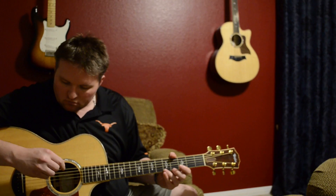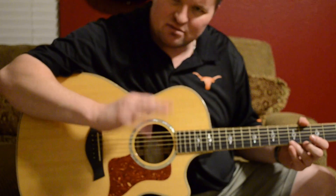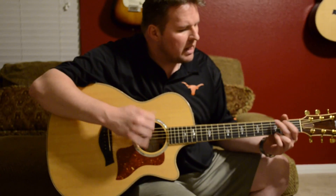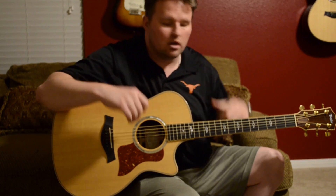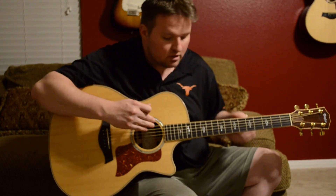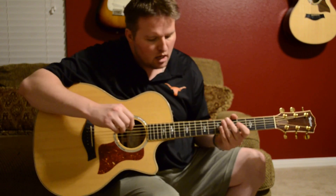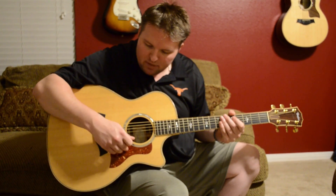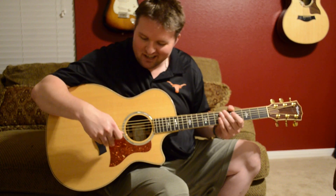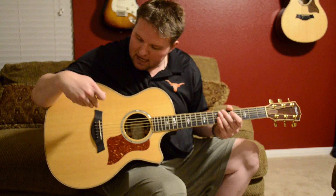The top is a Sitka spruce top. If you notice the difference in the lightness of the wood between this one and my 856 — that's the 12-string Taylor on the wall, which I'm going to review in another video — this one has darkened a little bit. I've had the guitar about three, three and a half years, played it quite a bit, and over time it'll start to get that vintage look to it.